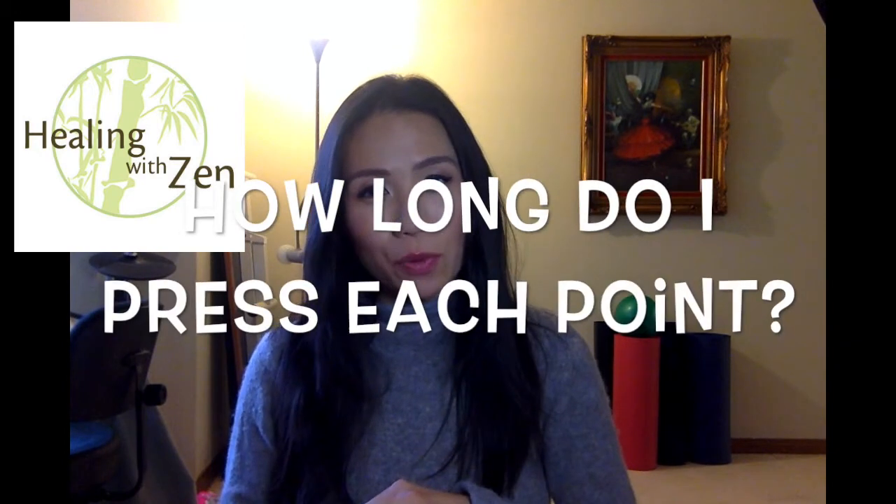A common question I get is: how long do I hold the points for? You usually want to stimulate each point for about a minute and a half to three minutes, and work on taking deep breaths in and out. For instance, if I was going to do this point, LI-4, I would hold it — I usually like to close my eyes and take a deep breath in and out. We will continue to hold this point for about three to five minutes. You can hold it, you can do circles, you can go in and out — you can do whatever feels good on that point and hold it for as long as you feel it's necessary to get the relief that you need.